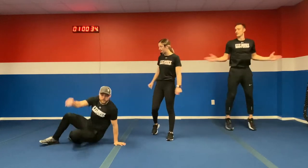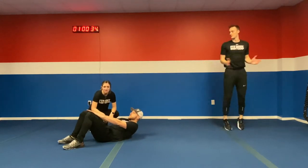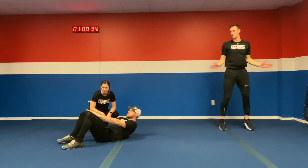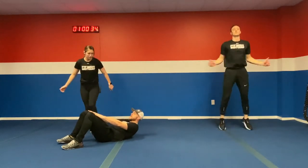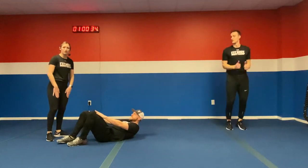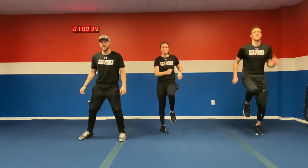Next exercise, we have a mini crunch — we're going to work that core, just getting that nice little activation. Make sure those shoulders are off the ground the whole time, burning that core. Keep those hands right on those thighs, just reaching them up for a nice little mini crunch. Modification: there really isn't one — just get that core going as much as you can. And last exercise in the warm-up, let's get some high knees.